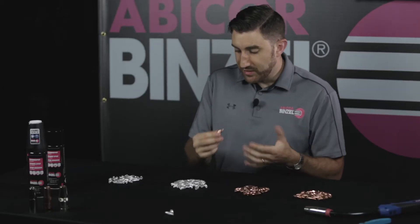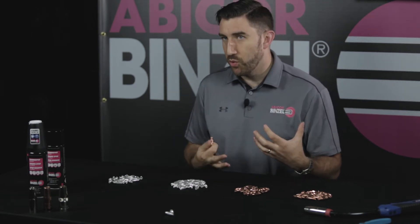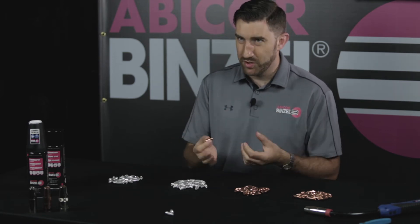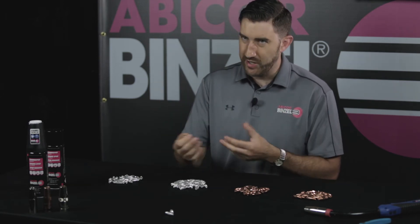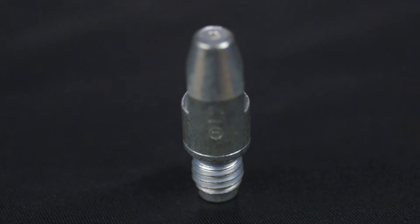One drawback of using a CZ tip is that the lower level of conductivity can be a turnoff. If you're in that lower 40 range, you want to stay closer to 50 — obviously the more conductive you are, the better current you're getting to your weld piece. One way to overcome that is to move up to a silver plated tip.